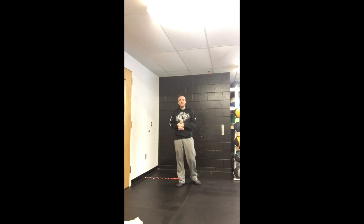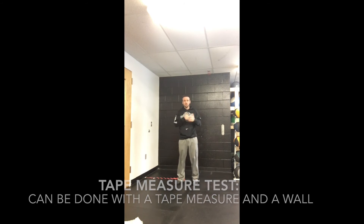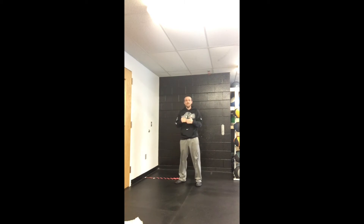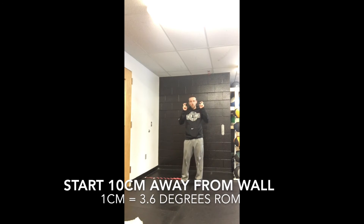So how do we test it? One of the easiest ways, and one that research shows to be reliable, is what we call a tape measure test. We take the tape and put it down on the floor, starting at the 10 centimeter mark as our initial gauge for determining range of motion. Roughly, the conversion for every centimeter you are away from the wall is about 3.6 degrees of dorsiflexion, or range of motion in the ankle joint, at least according to some research. So if I start with my toe at 10 centimeters, that's roughly 36 degrees range of motion at the ankle joint.